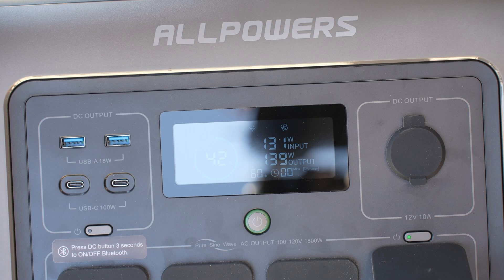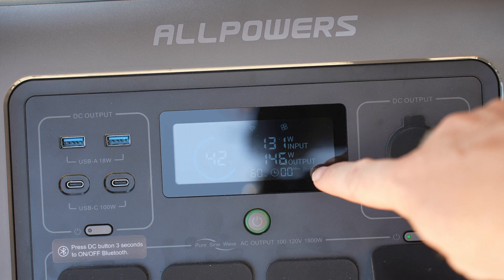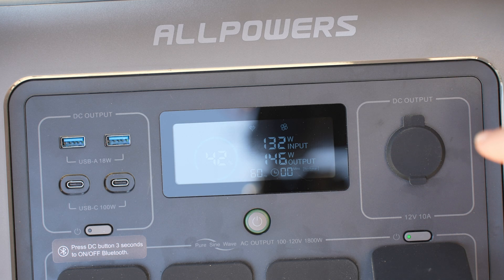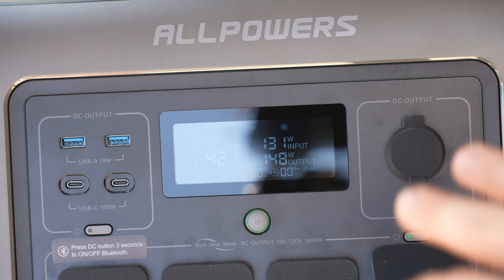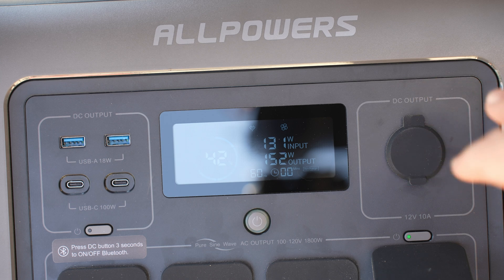Now we've got both printers actually printing and we're using a little more than what we're bringing in on solar. But really we could use this for quite a while just on the solar with one printer, and we could actually get away with doing two printers for quite a while because we're still bringing in a lot of the power via solar to recharge the battery.